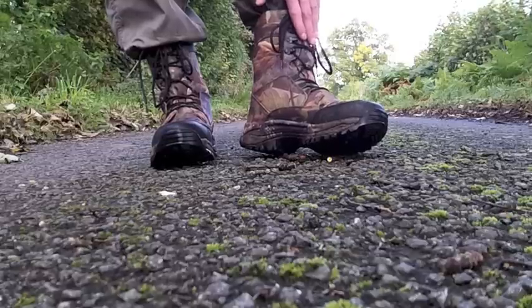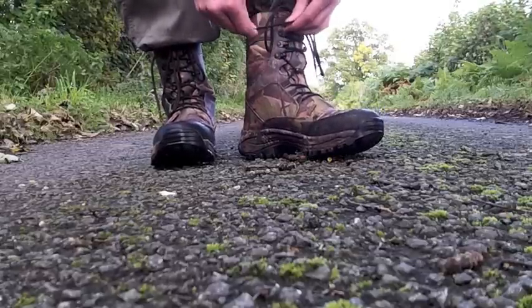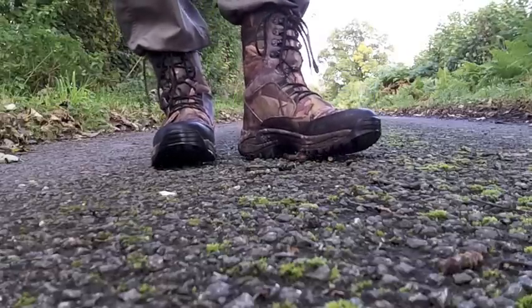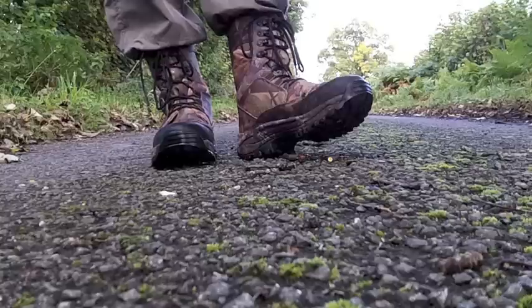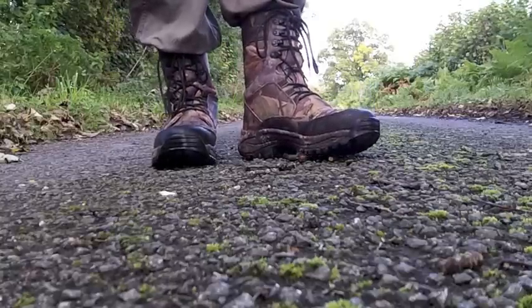The laces are a little bit stretchy when you feel them, but once you've actually pulled them tight they stay tight and taut and don't have too much give in them, which is definitely a plus. I've had boots before where the laces have basically stretched more and more as you're walking, so your boots get looser and looser.